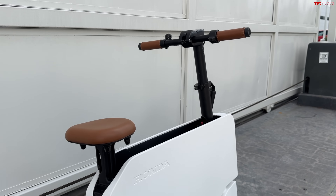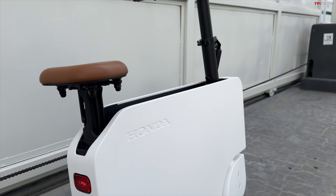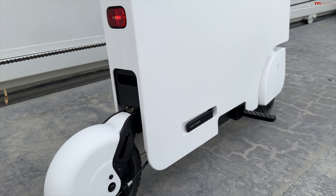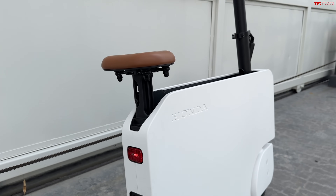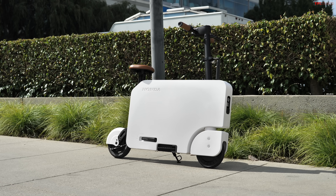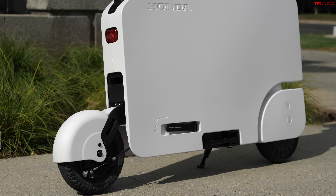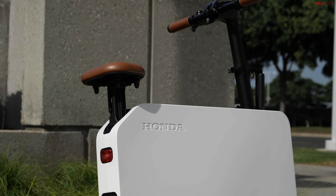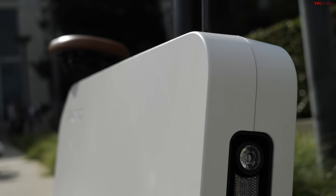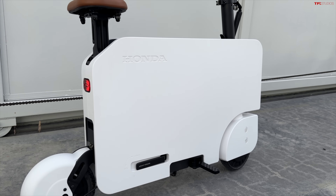Styling-wise, the Motocompacto is very simple — basically just a blank slate of white — which is a departure from the older Moto Compo and its retro styling. What is similar to the old Moto Compo is that it's very blocky, with a lot of bodywork, so you don't see much of the components or inner workings from the outside. It's just very clean and simple.